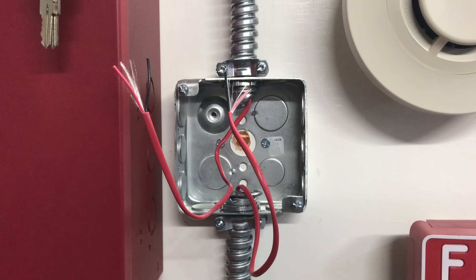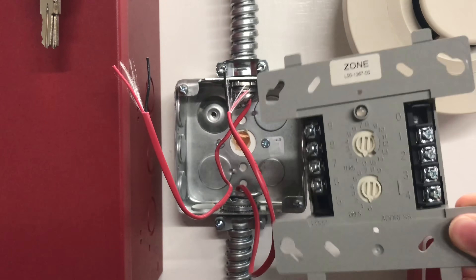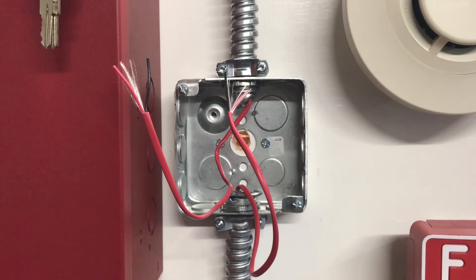Today we're going to be installing a zone interface module. This kind of module allows you to have two-wire conventional smoke detectors on addressable systems.